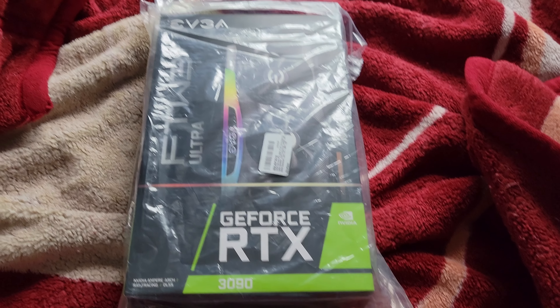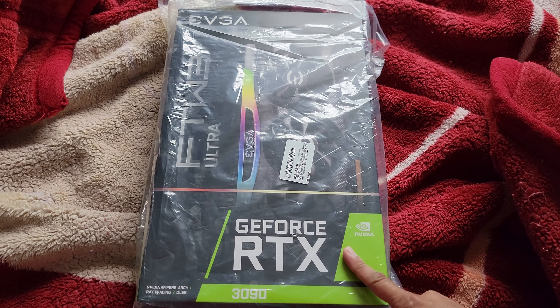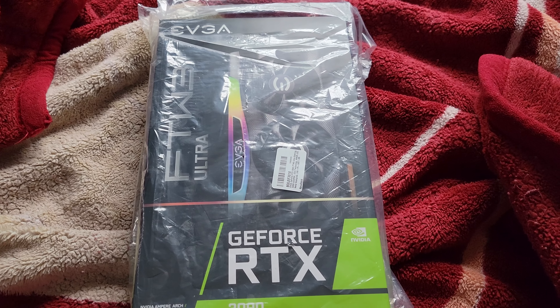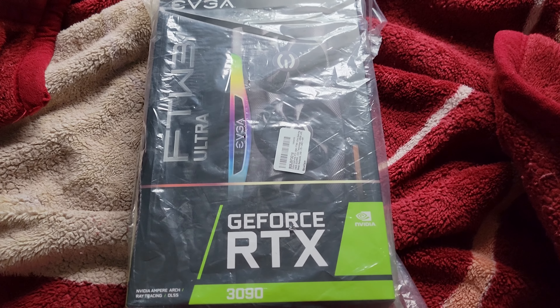What is up guys? As you can see right in front of me, I have the EVGA For The Win 3 Ultra RTX 3090. Now for those who know, I have the EVGA XC3 Ultra RTX 3080 right now currently in my PC.